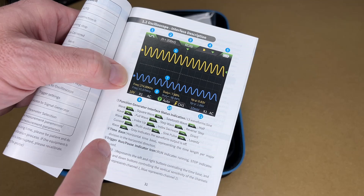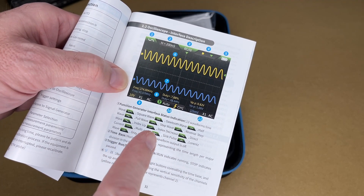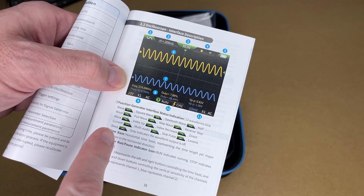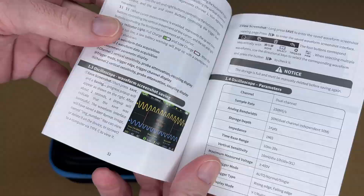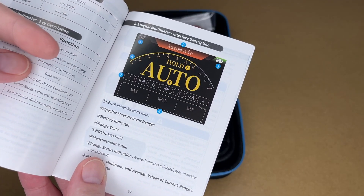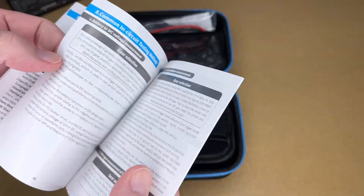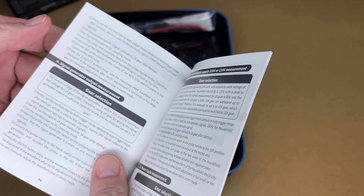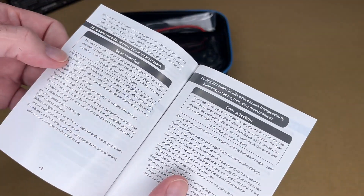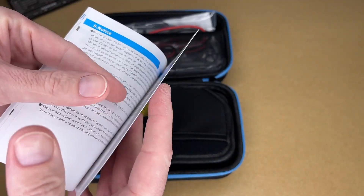The signal generator supports: sine wave, square wave, sawtooth wave, half wave, full wave, step wave, reverse step wave, index up, index decrease, direct current, multi-audio, sync pulse, and Lorenz wave. There's also a section on the oscilloscope with its parameters, an in-depth section on the function generator, the digital multimeter, connecting leads, settings, usage, and how to measure different things. There are also some notes at the end.